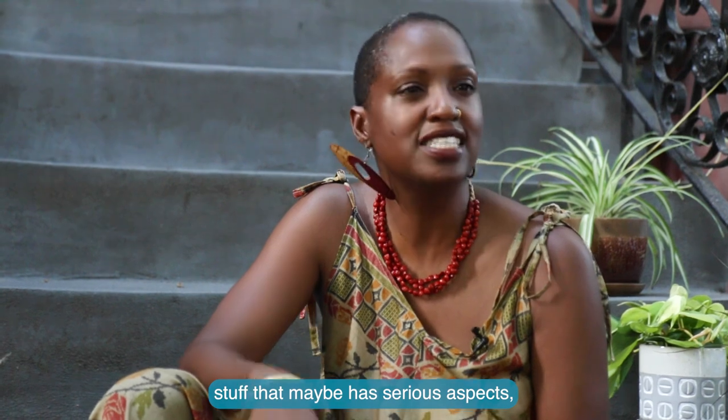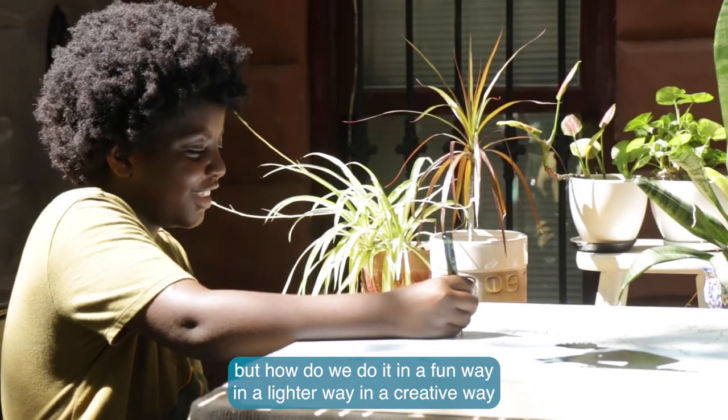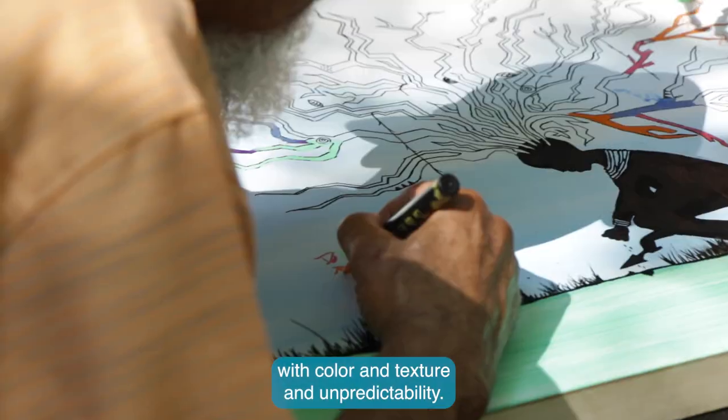Stuff that maybe has serious aspects, but how do we do it in a fun way, in a lighter way, in a creative way — with color and texture and unpredictability.